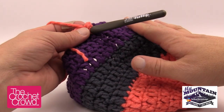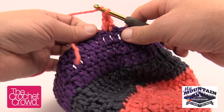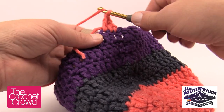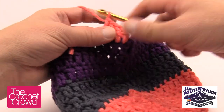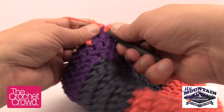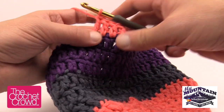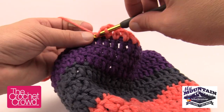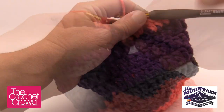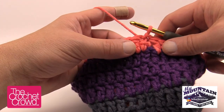Behind the scenes I'm working on Round 13. Just a heads up: the final Round 13 should be the same color that runs down the side of the ear flap. I've changed my thirteenth round to the color I want for the ear flaps. You don't have to do that, but it keeps the hat looking consistent. Make sure when you're finishing Round 13 that you have the desired color in order to maintain that look.